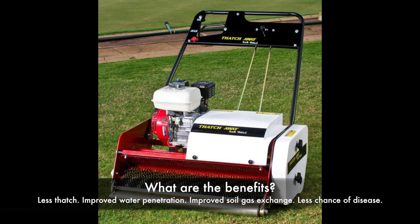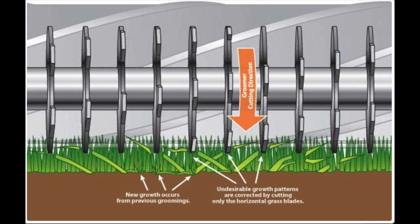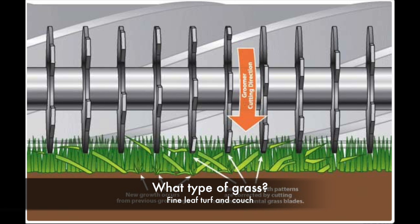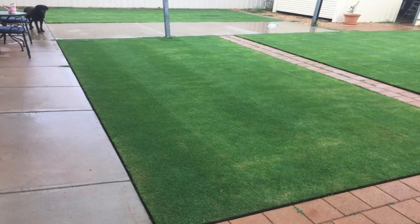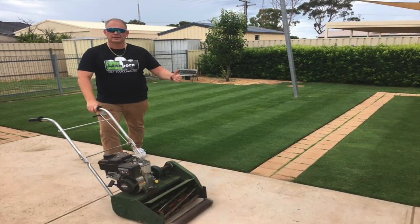There are several benefits: less thatch, improved water penetration, improved soil gas exchange, and less chance of disease due to a drier environment. If you don't groom, you'll get a thicker thatch layer and miss out on all those benefits. Grooming is done on fine leaf couches — typically on golf course and lawn bowls greens. I like the low look of my Santa Ana couch and grooming is going to help me maintain that.